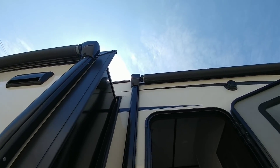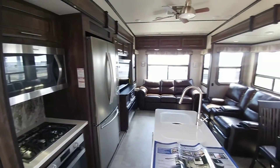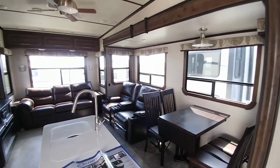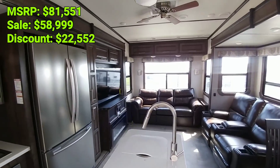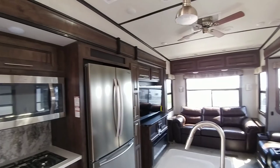Here's a shot of both awnings. I hope you enjoyed the brief tour of this Crossroads Cameo — it has an outstanding rear living room floor plan. I'll put the price in the video description so if you're interested you'll have an idea of the cost.